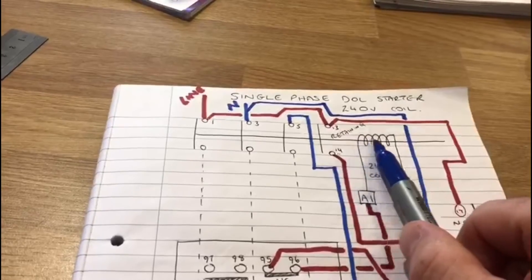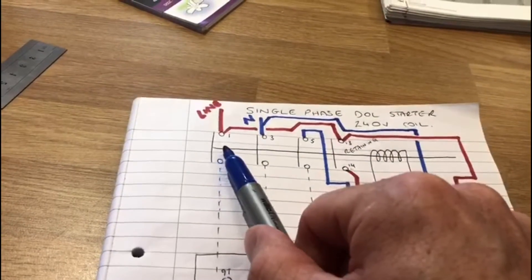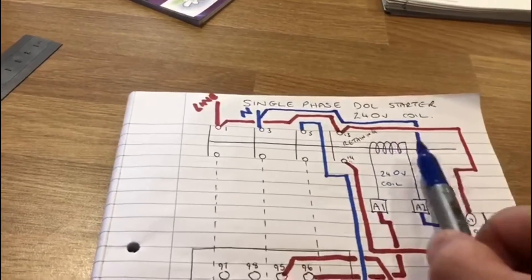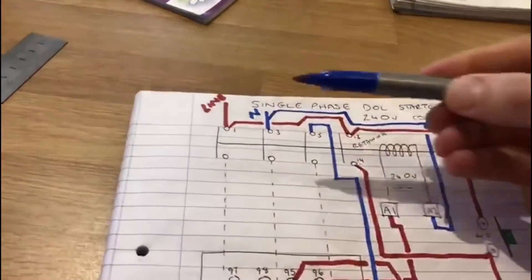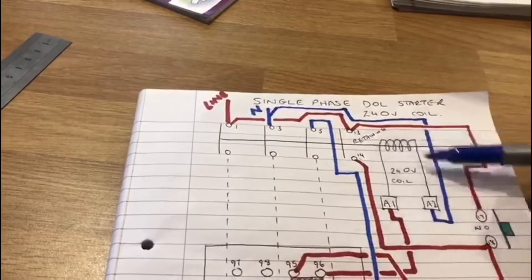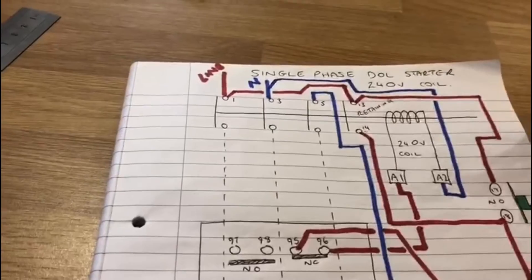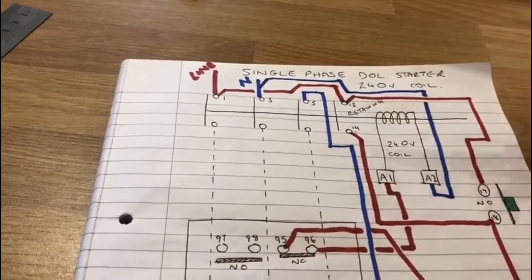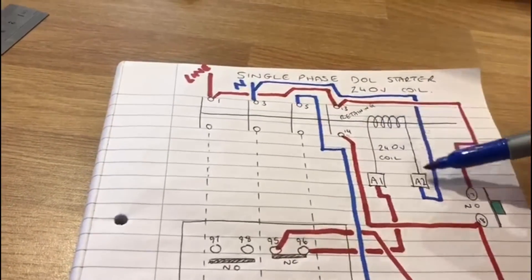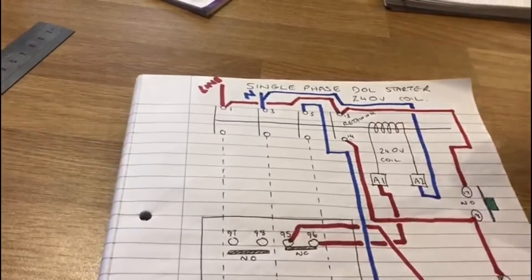This line here — this contact — this is the line that joins all the contacts together. When this is energized, it will shoot over and join all the contacts together. To do that, we need to energize the coil. The coil on any type of starter circuit like this is known as the control circuit, and only a small amount of current is going to be used within this coil to start a much heavier load.